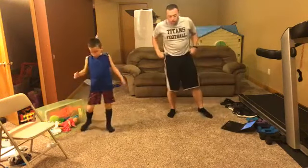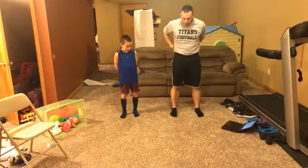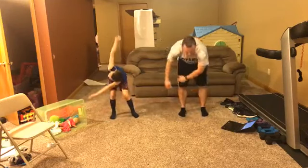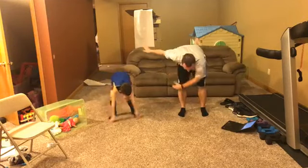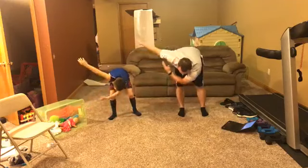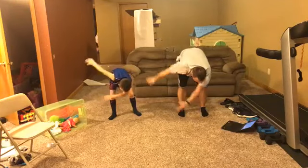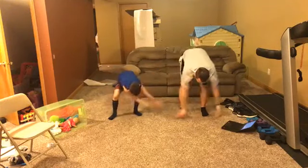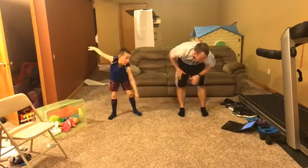Now we're going to do our standing elephant trunk. Bring your feet in just a little bit, and let your hands swing back and forth scraping the floor. It's a breathe in one way and a breathe out the other way — it's not a fast one. Ready: breathe in and out, breathe in and out. Good job.